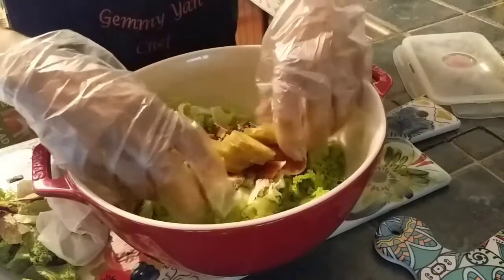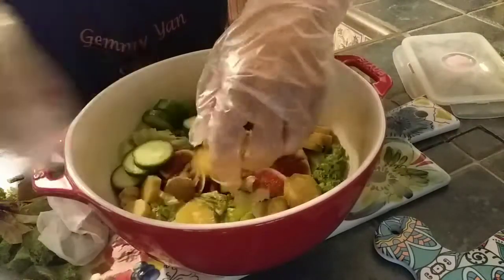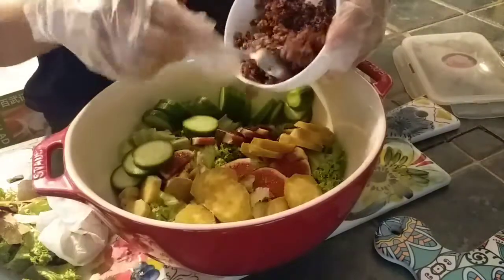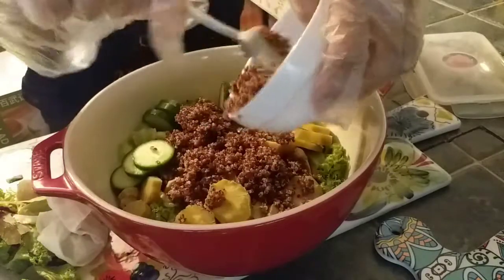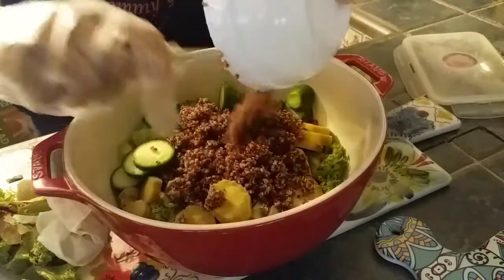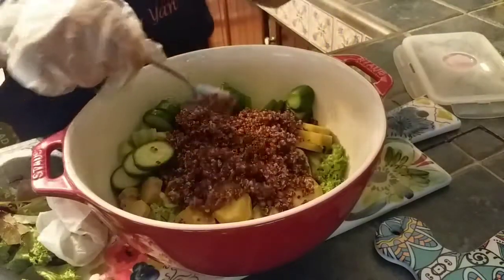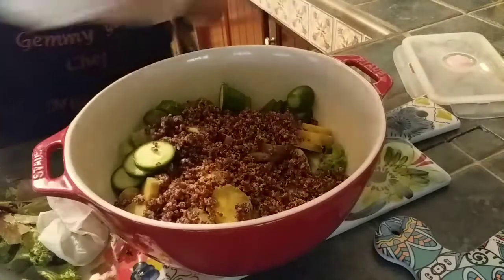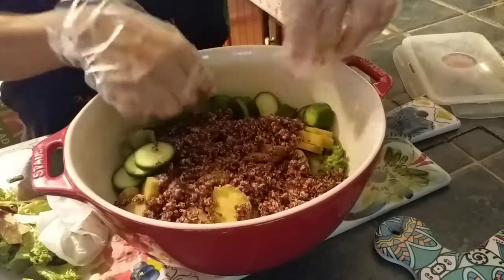We have our sweet potatoes and the cucumbers, and we put in our quinoa. It looks like this — later on, guys, we're going to do the sauce.